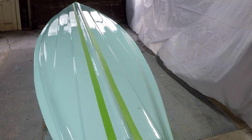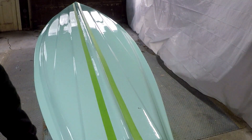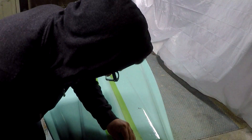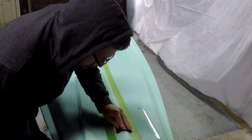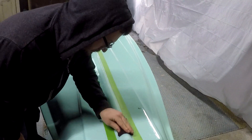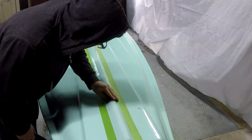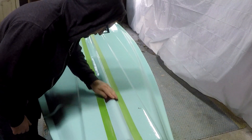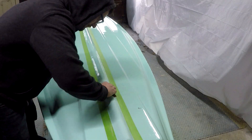Using the scotch pad that's supplied, go ahead and start working those elbows in there and etch away. On this one, I had to remove polishing compound and wax, so it will take a good scrubbing.